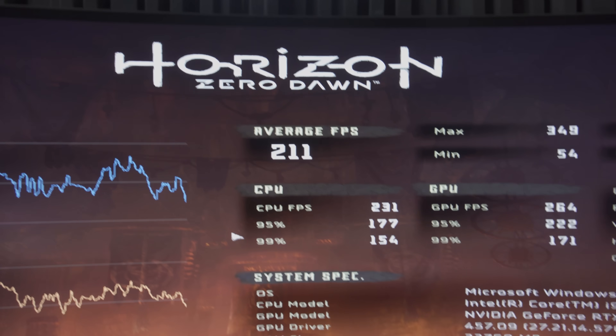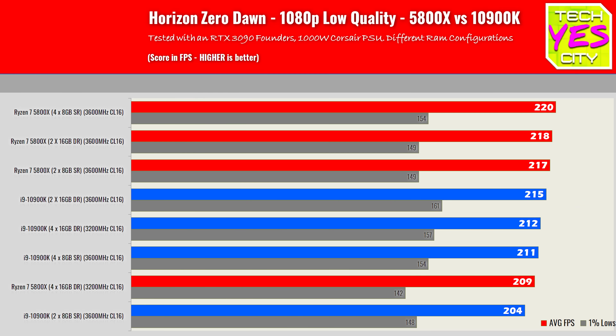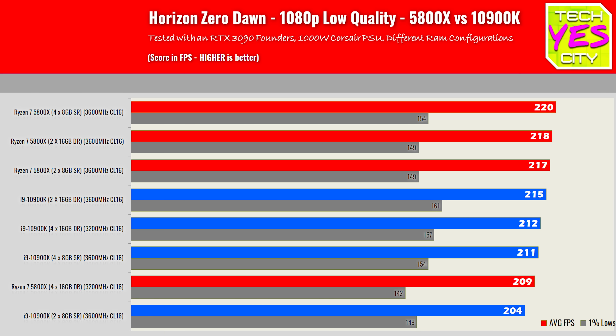Next up, Horizon Zero Dawn, using the inbuilt benchmark at 1080p lowest settings. This game apparently recently got a big performance patch as well. What we can see here is that we actually get a performance boost going from two ranks to four ranks over dual channel, and then we lose performance by going with eight ranks over four DIMMs over two channels. So the best configuration for Horizon Zero Dawn is four ranks over two channels — whether that's on two sticks or four sticks doesn't really matter, since we're clocking both 32-gigabyte configurations at the same 3600 MHz CL16 timings.